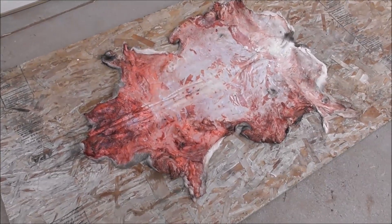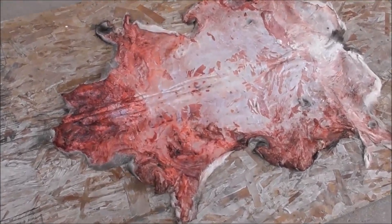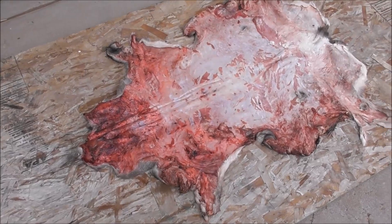Here I've got a deer hide — it's a buck that was frozen for a year, now thawed out. I'm going to flesh it, stretch it, and then flesh it again, and I'll show you what that looks like here in a moment.